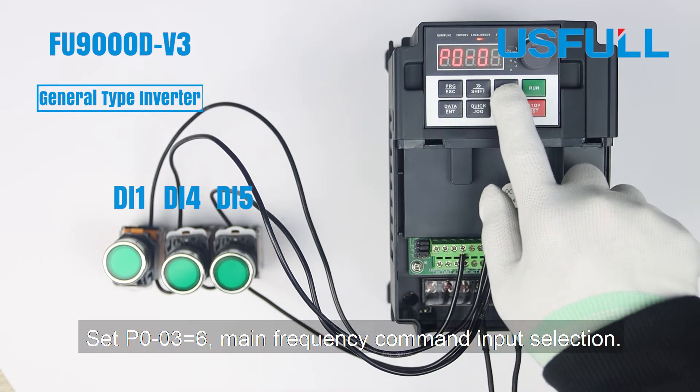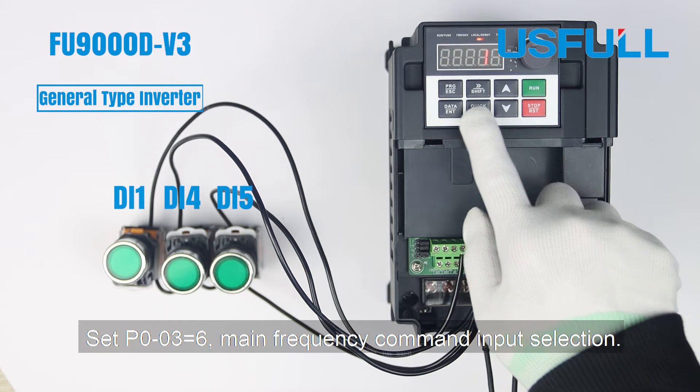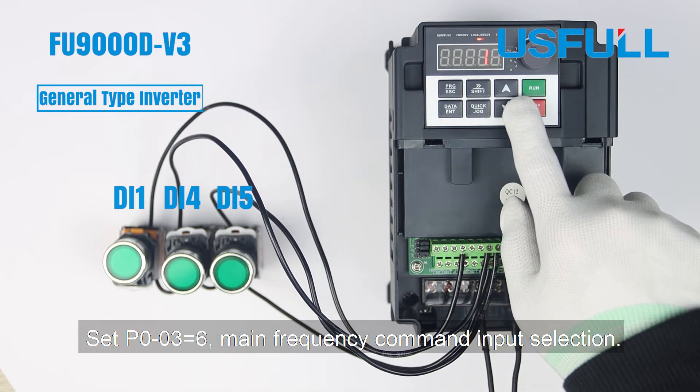Set P003 to 6. This sets the Main Frequency Command Input Selection.